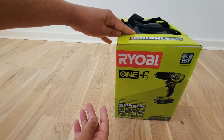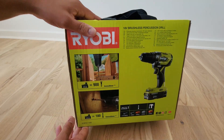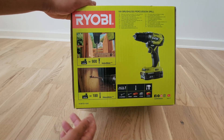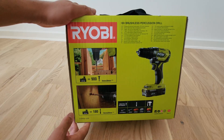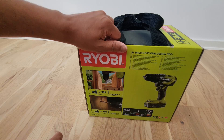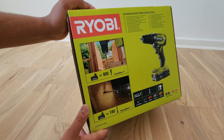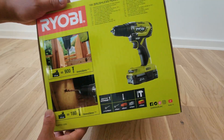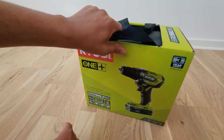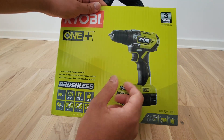Why Ryobi? We had a look at other models in the market and decided on this because of the value for money and the quality. We also compared it with models such as Makita, DeWalt, and Black & Decker. But we thought to balance it out — as I said, it's for the home user, not the professional user. It's basically a nice-to-have tool. We also get different packages: one is the solo, just the hammer driller, or what they call the brushless percussion drill.